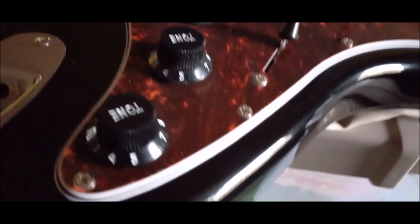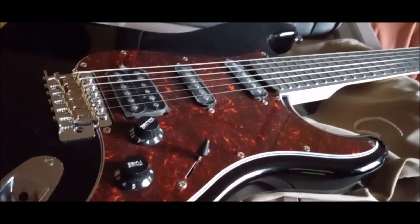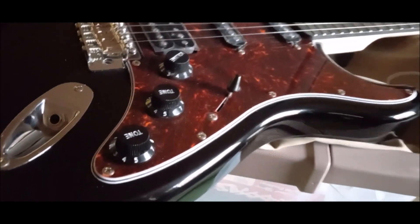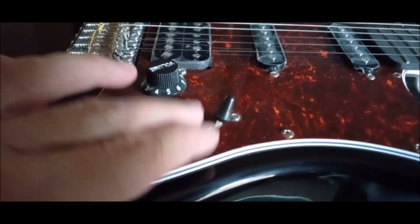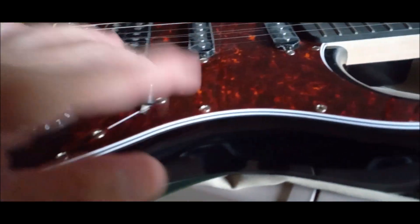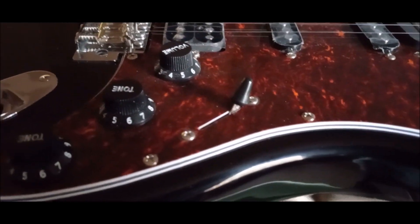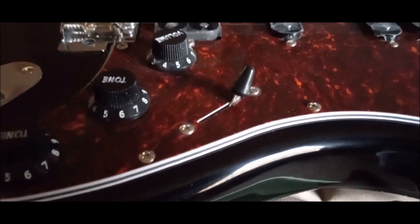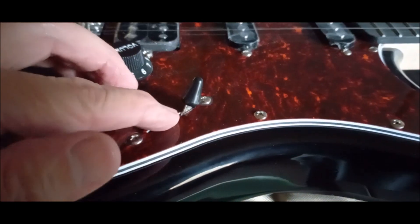I took those two screws out and all the ones on this side and looked under there with a flashlight. I'm hoping it's deep enough to install the pearl white scratch plate assembly with no issues and no bowing. I have a PV guitar that has a round-bottom switch, like an Oak switch, and there's just a tiny bit of bow right here because the switch bottoms out into the body.